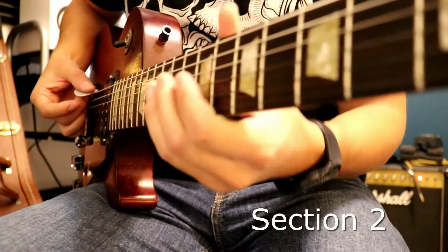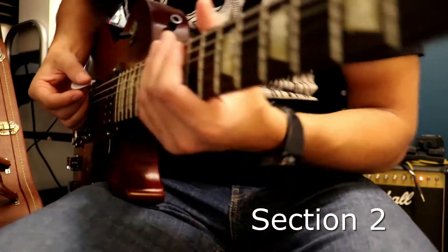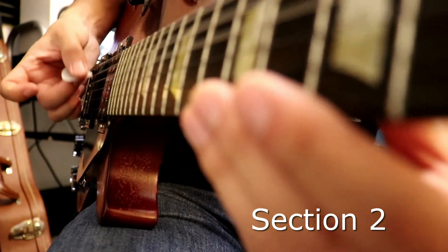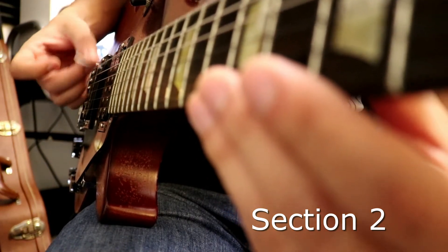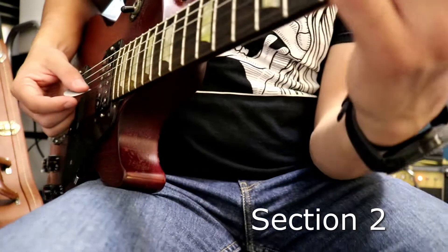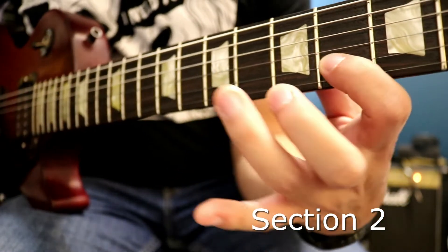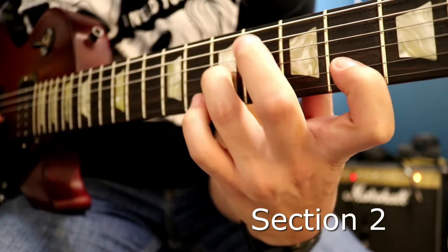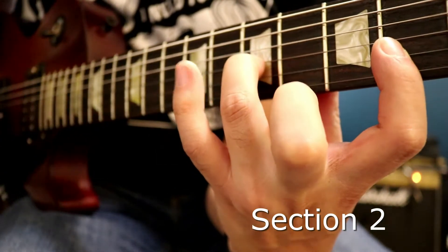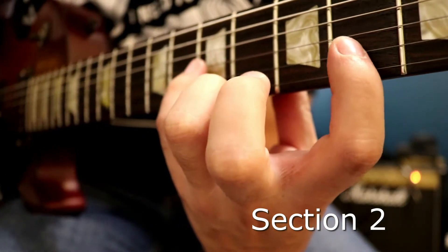Then it does these notes here. Those notes are very simple — it's just 2nd string 4th fret, and then 3rd string 7th fret together. You can use your pinky if you want there; I'm using my 3rd finger. Remember these two notes because they come up a lot in the song. Anyways, let's get to the next riff.